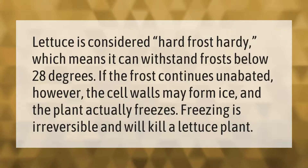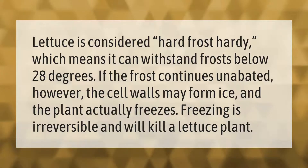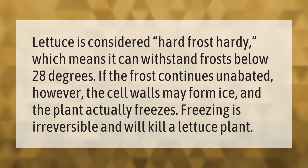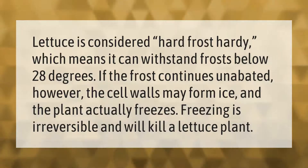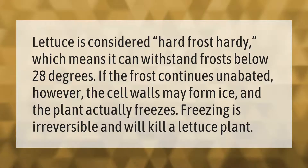Lettuce is considered hard frost hardy, which means it can withstand frosts below 28 degrees. If the frost continues unabated, however, the cell walls may form ice and the plant actually freezes. Freezing is irreversible and will kill a lettuce plant.